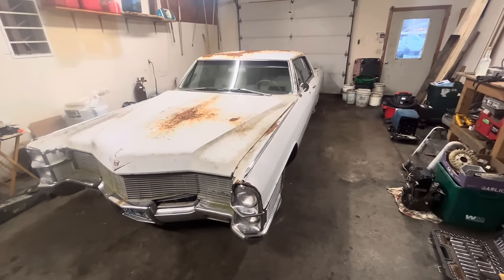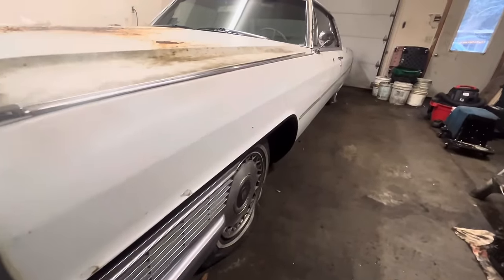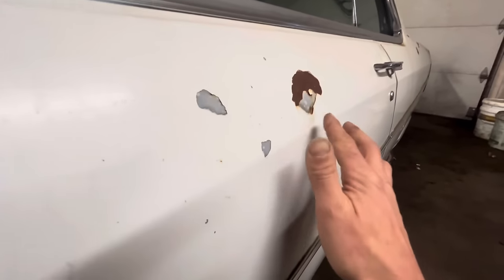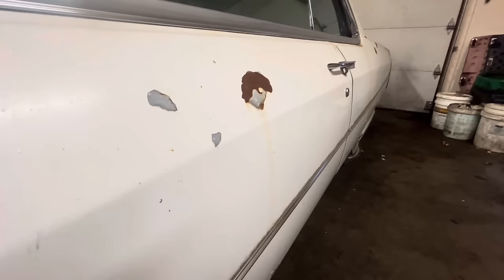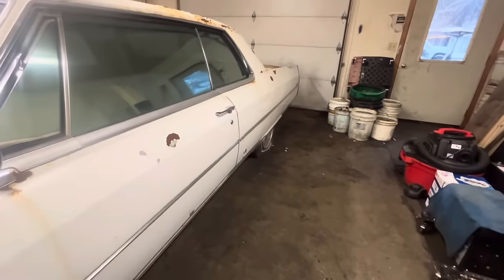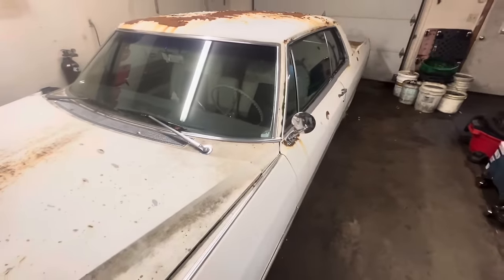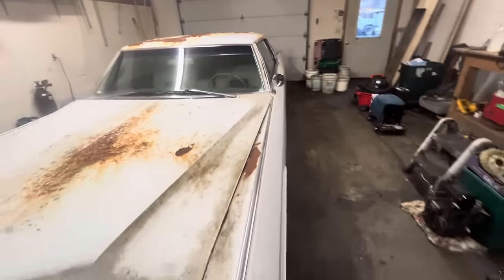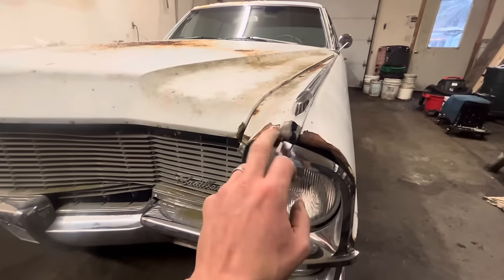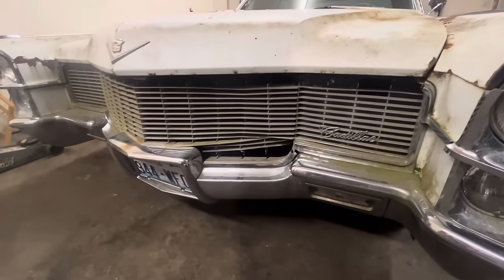Man, that is a beautiful car. Let's go over the whole body. Look how straight this thing is. The only ding I actually saw — maybe we'll find more as we go around — is right about here. You can only really see it in the light. Other than that, this thing is straight as an arrow. Even the trim is all lining up nice and straight. Almost all the trim is still on this thing. There's a little snafu right up here — I'll have to get a new one. The grille also has a little bit of a ding in it.